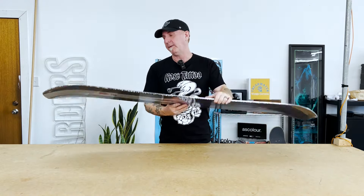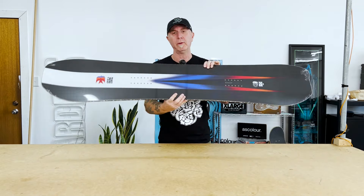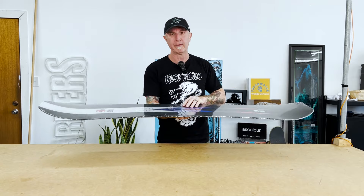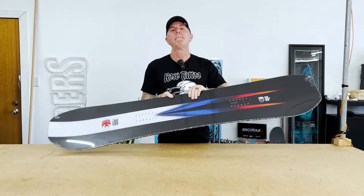So the Salomon High Path — if you're looking for a really good looking board that's not crazy expensive for Japan, North America, or Europe, this is the one. High Path.